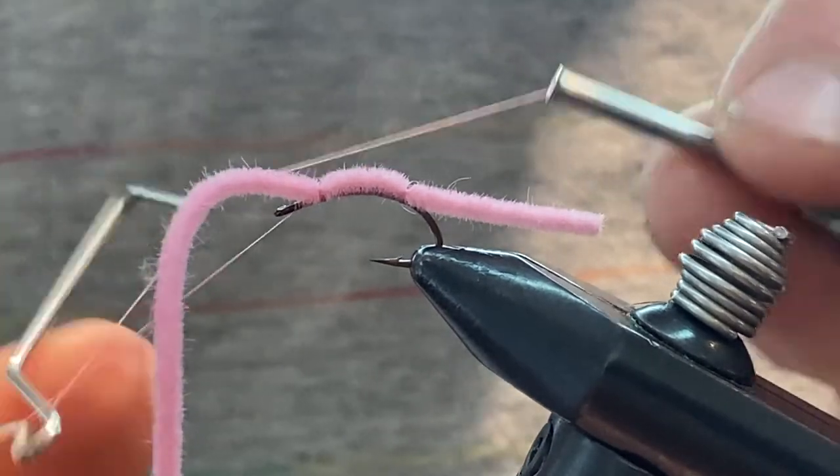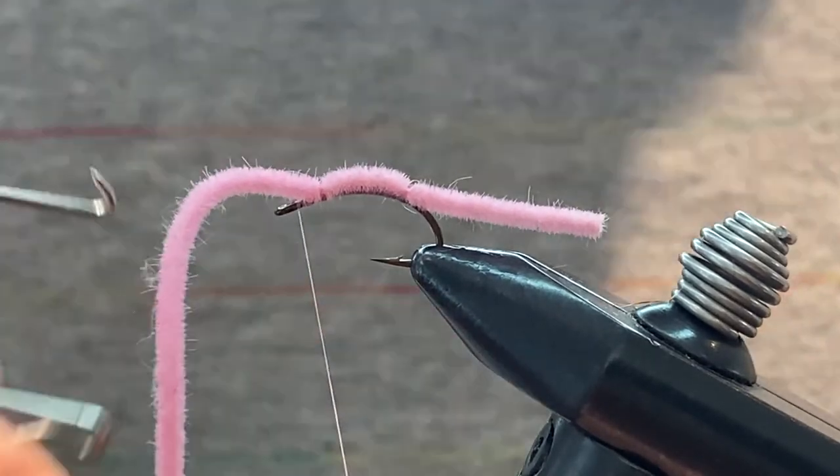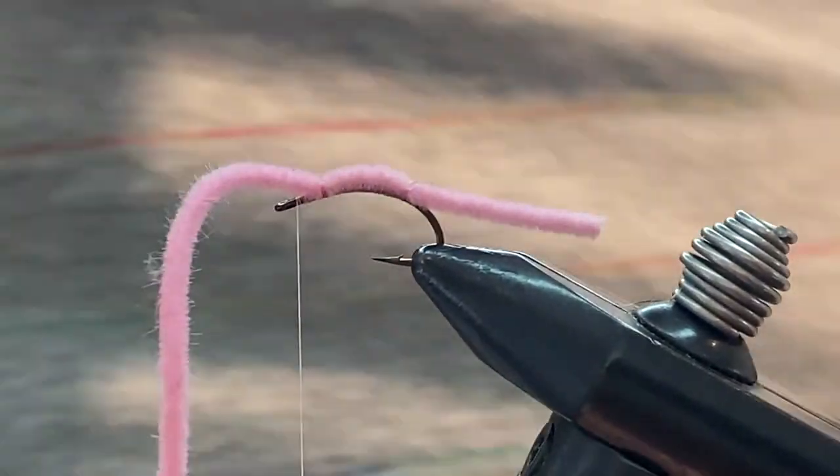Let's try that again. I'm going to go ahead and cut that off first so this long piece of chenille is not in the way.